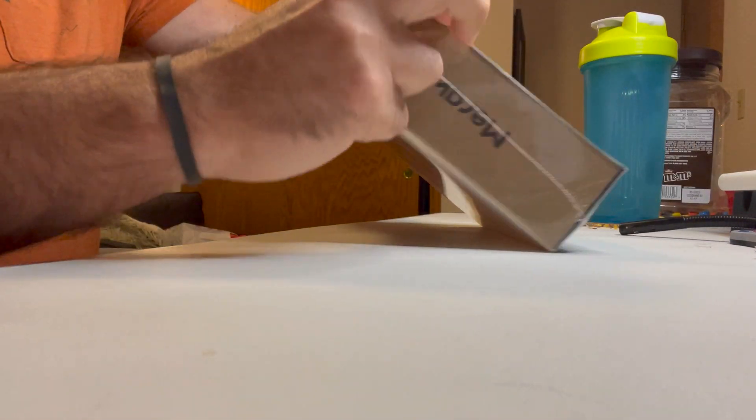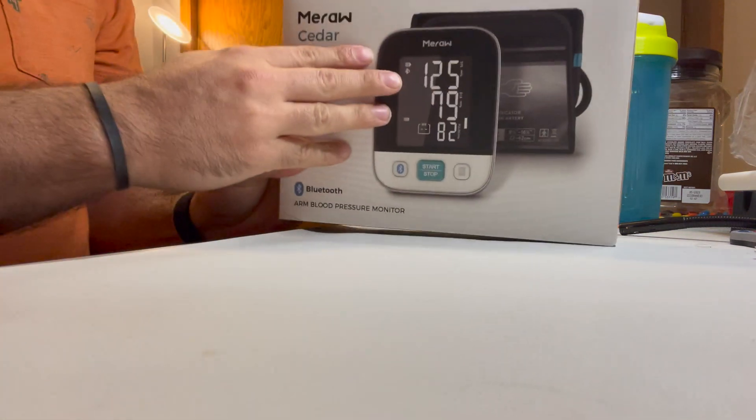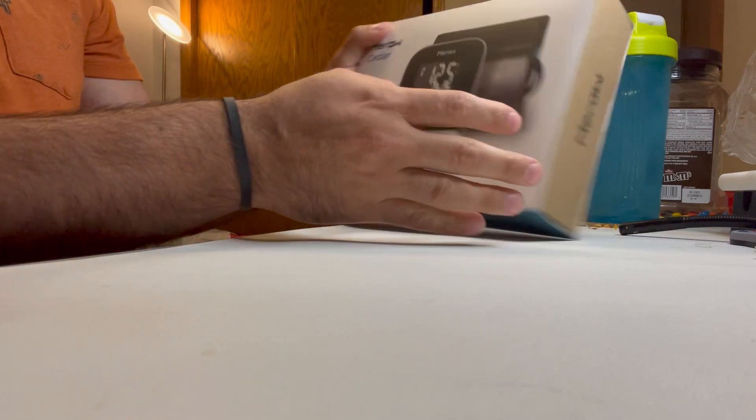And once the plastic is off, we'll go ahead and show the contents of what's inside. So there's the box right here. You can see it says Mira right there.